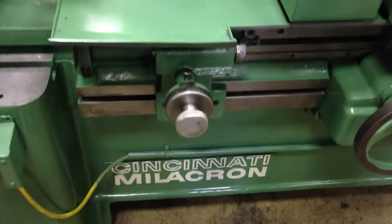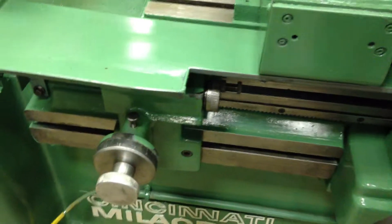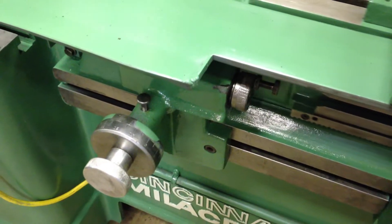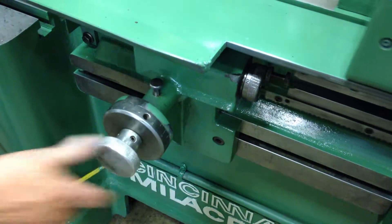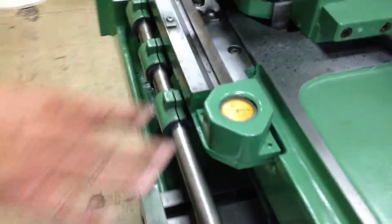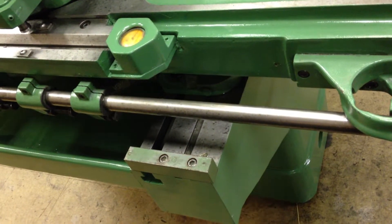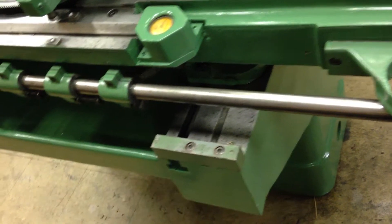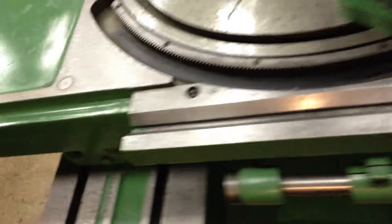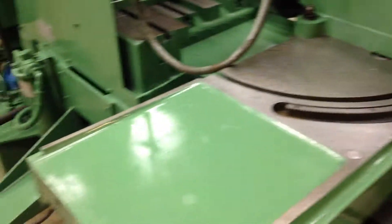Down here we have the quick stock accessory — it's all freed up and working nicely. Here we have the sine bar attachment, the barrel stop with indicator for setting different shoulders and diameters on the workpiece. The machine is all nice and clean and ready to go to work.